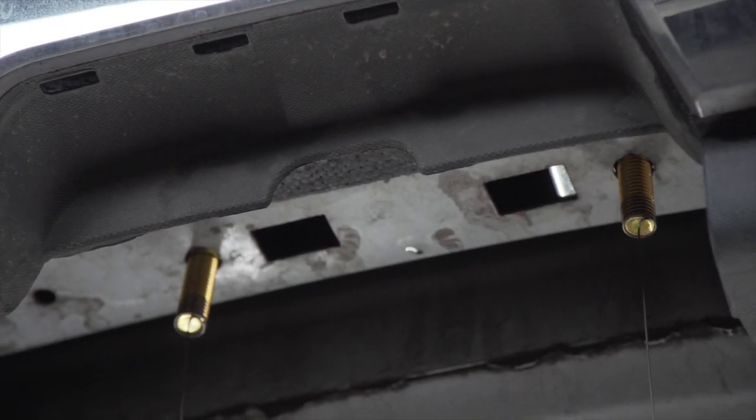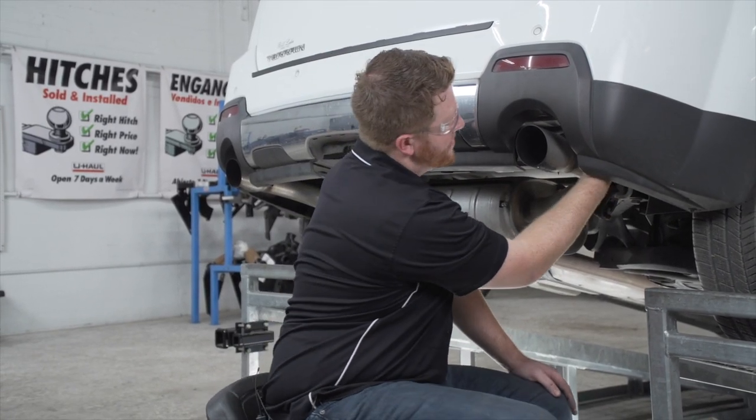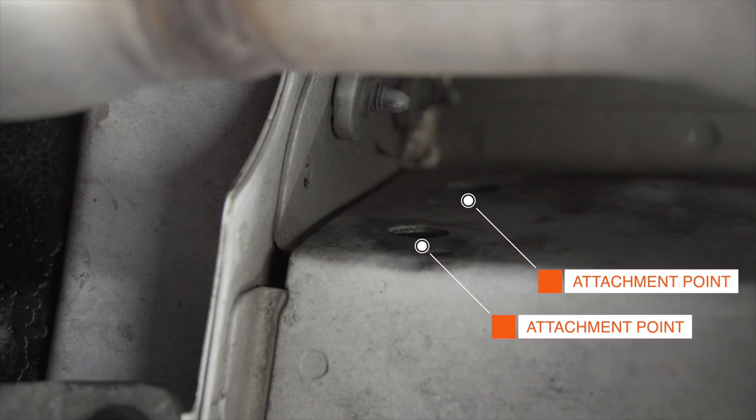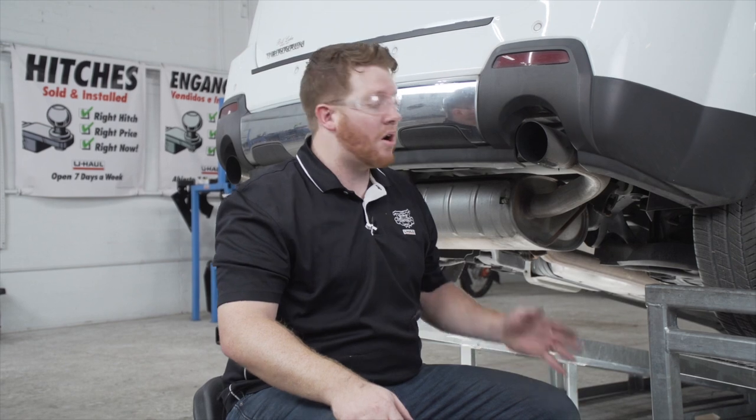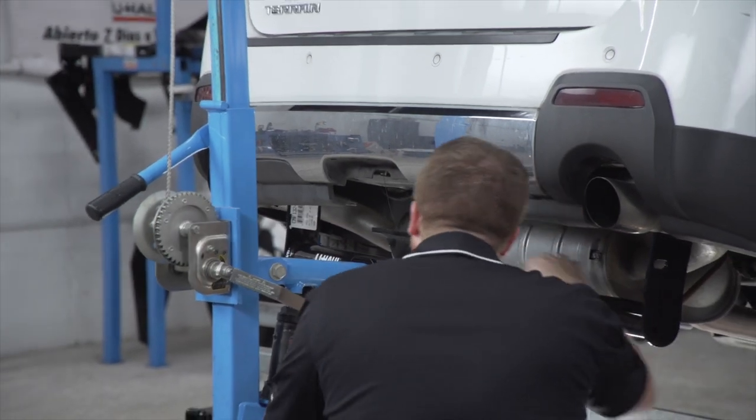We'll leave both of our fish wires in place. On the passenger side, on the side of the frame, we have two more attachment points. There may be bolts in place there — if there are, just go ahead and remove those. Ours doesn't have them. Those two holes are identical on the driver side, and with nothing in place we're ready to bring our hitch into position.